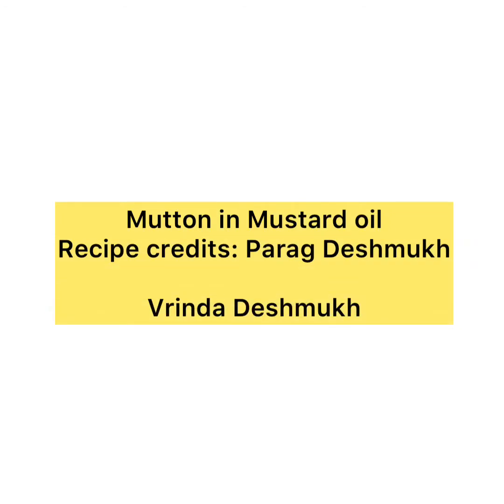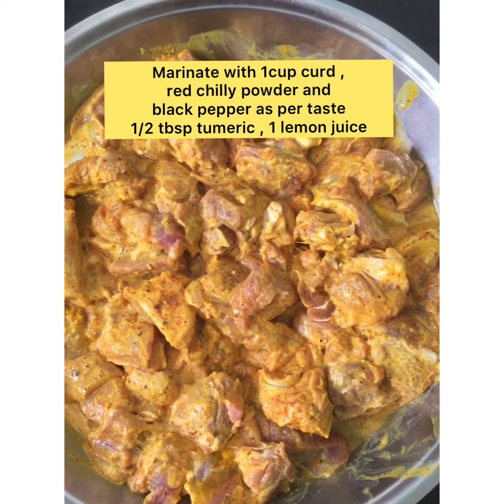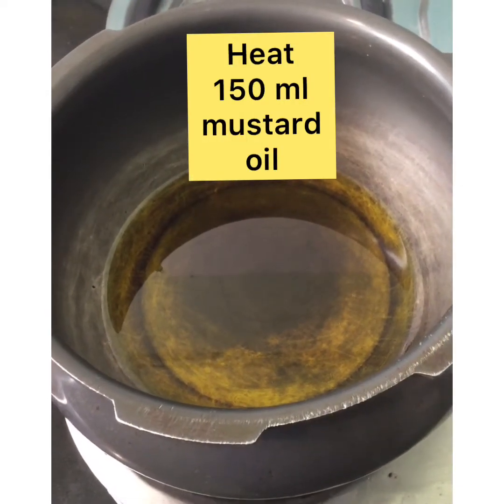Mutton in mustard oil by Parag Deshmuk. Marinate mutton with 1 cup curd, red chilli powder and black pepper as per taste, half tablespoon turmeric, and 1 lemon juice. Heat 150 ml oil in a kadai.